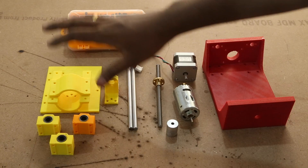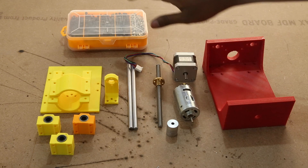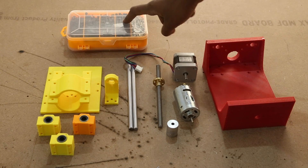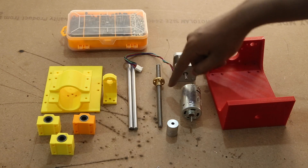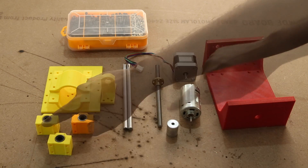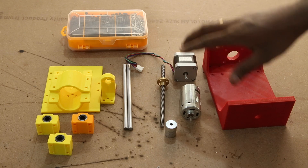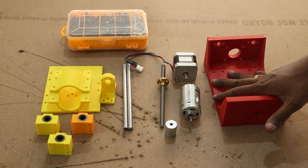All these parts were modeled using Fusion 360 and printed with ABS plastic at 0.2mm layer height. Having a separate box for the different screws really helps. This housing was printed along with the plate to house the motor. A separate piece was printed to house the threaded rod and the nut. The smooth rods go inside these linear bearings. The flexible shaft coupling attaches the threaded rod to the motor. All these will fit into this housing which took 19 hours to print.